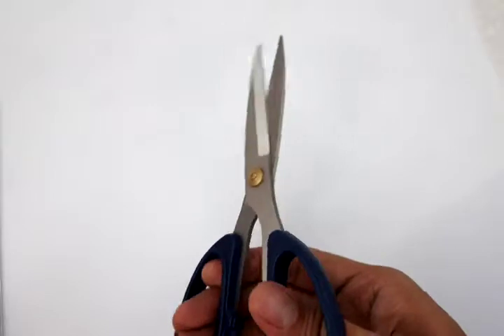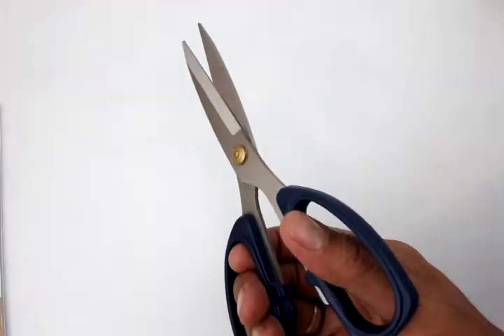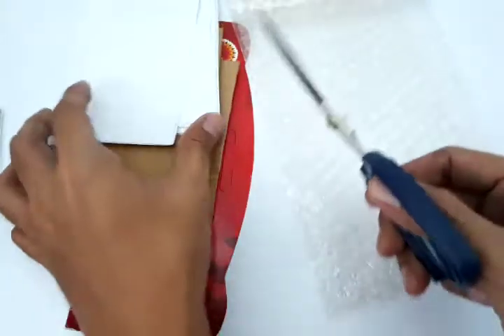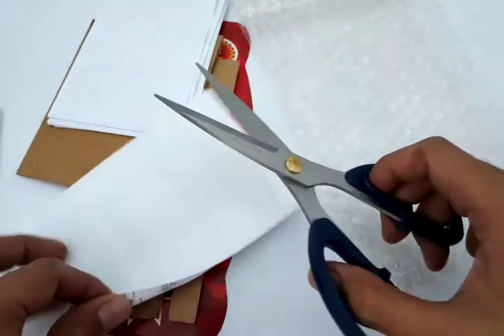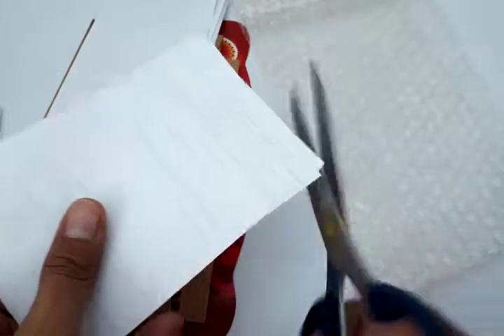In this product demonstration, we have here our paper, cardboard, and plastic. We'll just show you the power of this scissor. This is a two-layer paper.